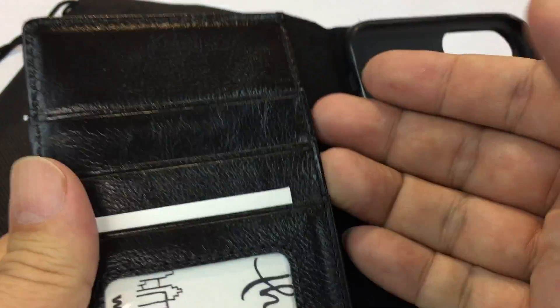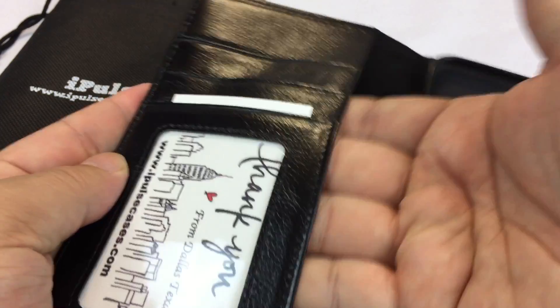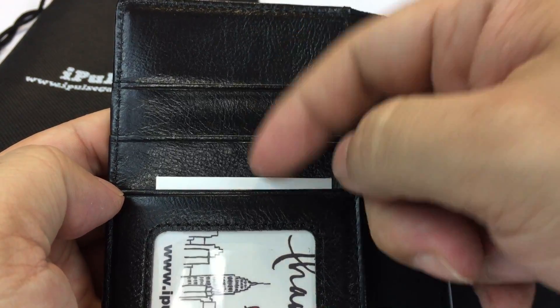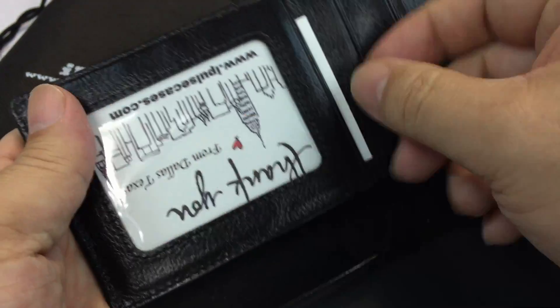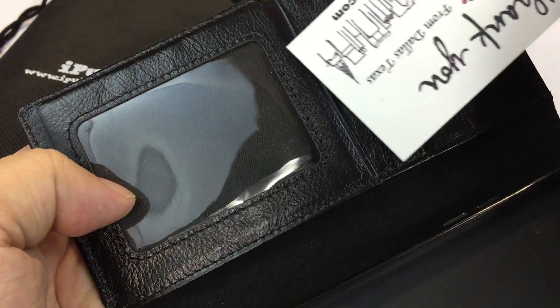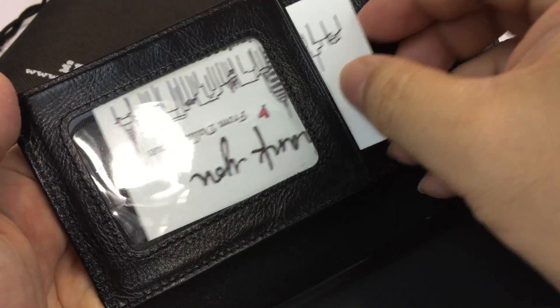On this side you have wallet features. There's a full-length pocket right here where you can certainly put things in. Then you have credit card and business card pockets — one, two, and three of them. And I would call this one an ID holder where your card will go, and it's windowed there with clear plastic. So credit cards, library cards, key cards, whatever you may need.